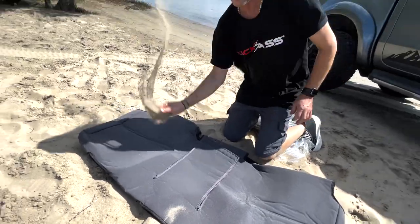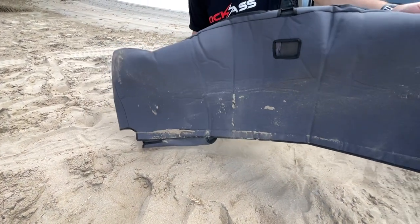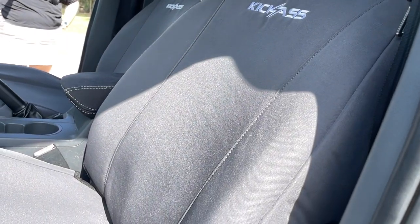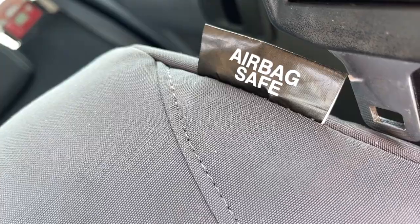These are so heavy-duty, nothing's going to hassle these whatsoever. The canvas is actually pre-dyed as well, so it's all going to maintain the beautiful color. A nice charcoal is going to match absolutely everything. Airbag safe as well for all your modern vehicles.